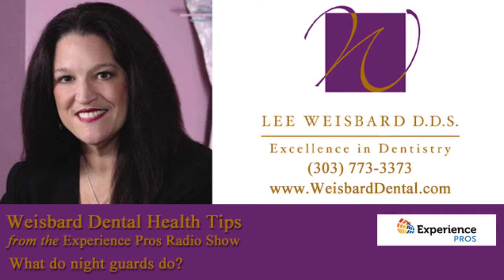A night guard would help protect that. What the night guard does — it's a simple plastic, custom-made appliance that fits either your upper teeth or your lower teeth. And what it does is it actually puts a layer between the teeth and prevents you from clenching or grinding.